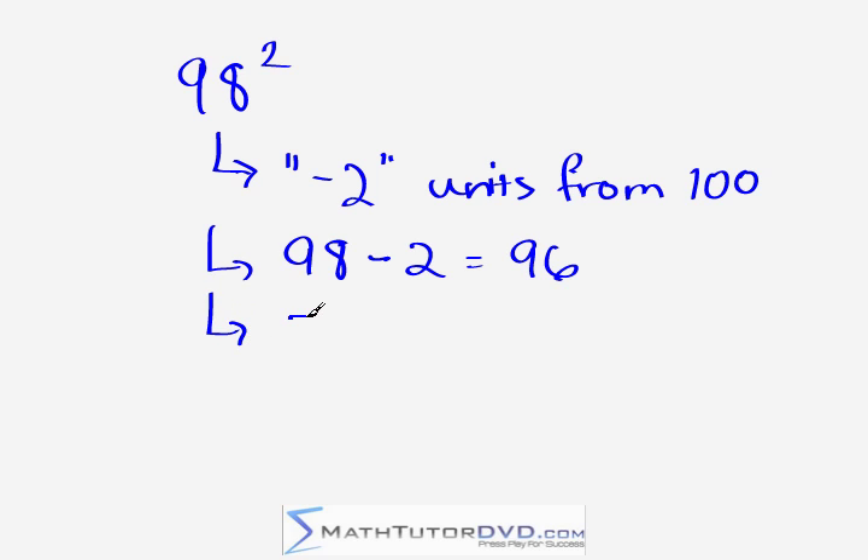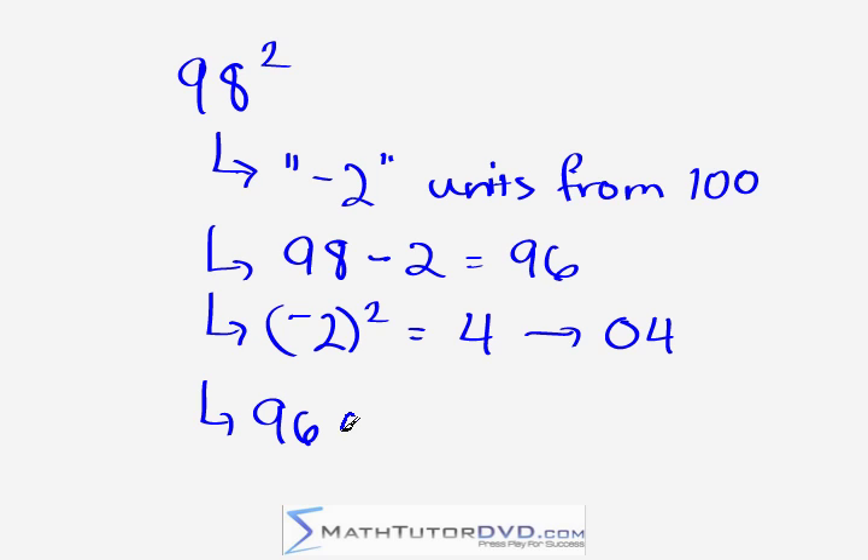The rest of the problem behaves exactly the same. If you square negative two — because that's how many units we are away from 100 — we get four. Again, exactly as in the last problem, we need to think of it as two digits: 04, because our base is 100. So we put the two things together: 96 and 04, giving us 9,604.